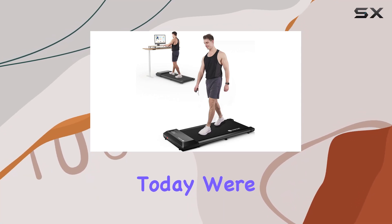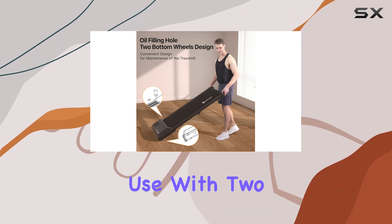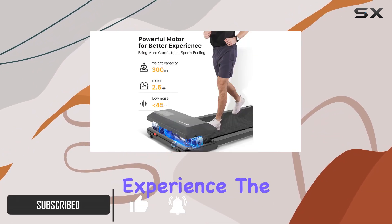Hey everyone! Today, we're diving into the D-Run Walking Pad, a 2-in-1 treadmill designed for home and office use. With two speed modes ranging from 0.6 to 3.8 mph, this treadmill offers a versatile and safe exercise experience.